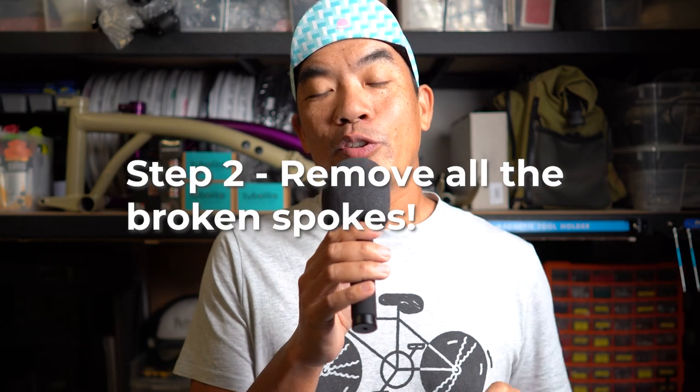Step two: if you do want to continue with your ride, now is the time to try to remove all the broken spokes from the wheel. I understand you might not be able to remove all of them, and we will go into this later on. If you can't remove all the broken spokes from the wheel, it's actually quite dangerous to ride — spokes flying around and dangling around is very dangerous. Now is the time to consider folding up your bike and taking public transport as well.